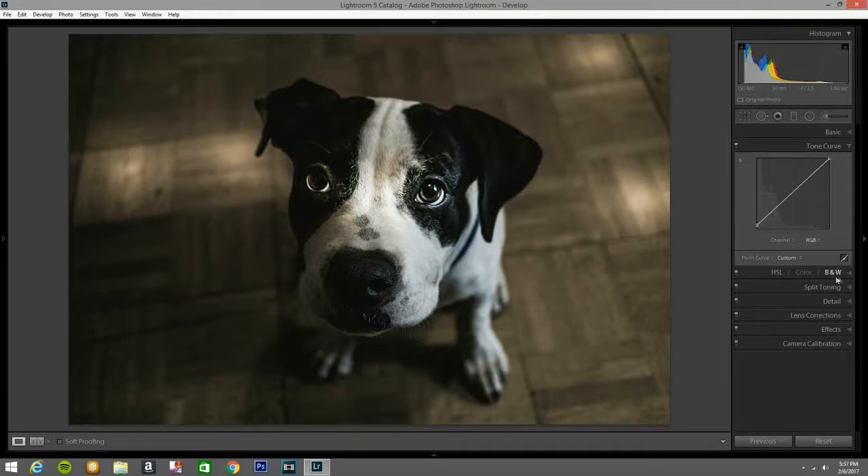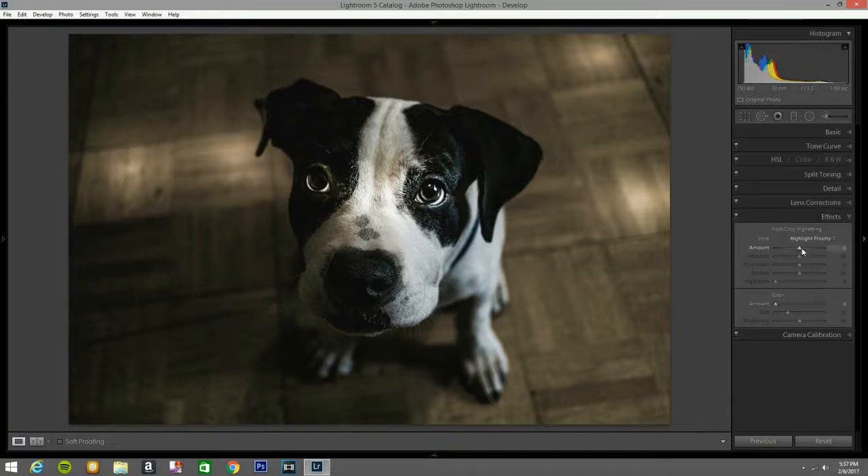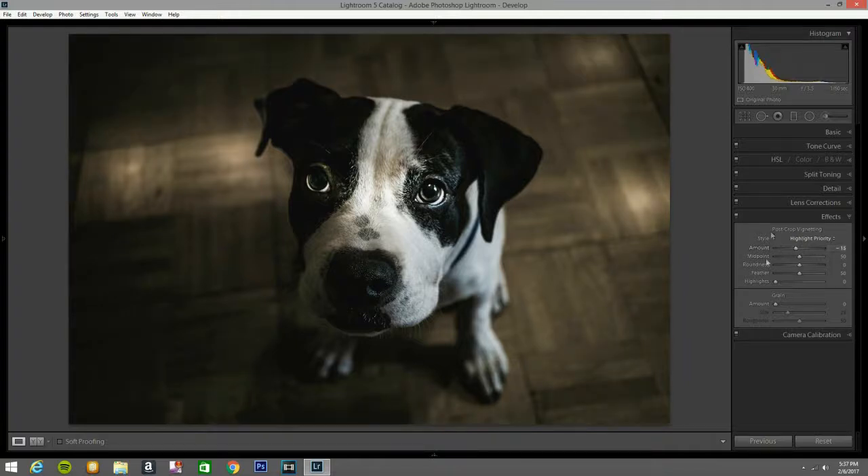Now I'm going to Effects and bringing the vignette down a little bit — to about 15 — to darken the corners.